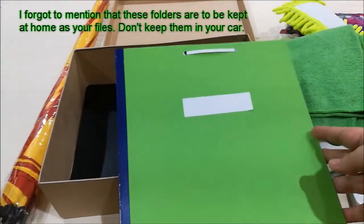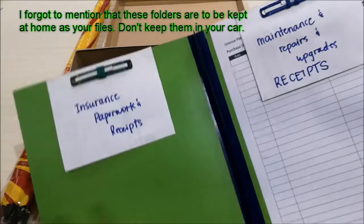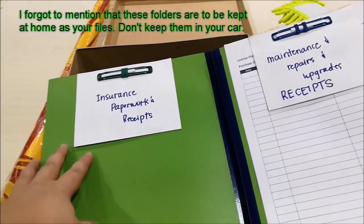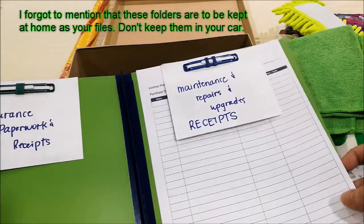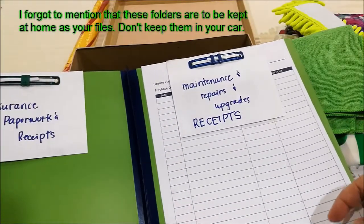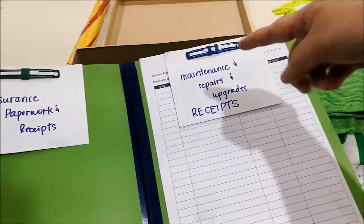And for this folder, this is where he can keep all the insurance paperwork, and also where he can keep all the maintenance, repairs, recent upgrades, receipts, and any major purchases.